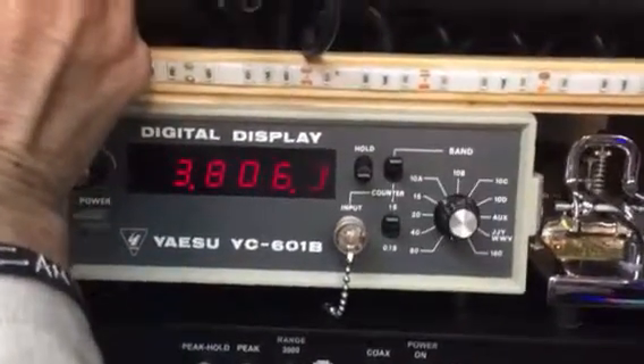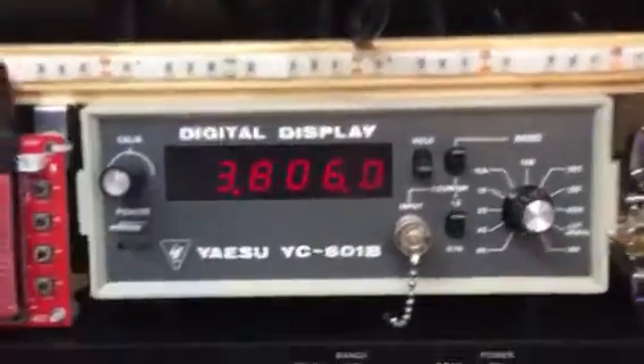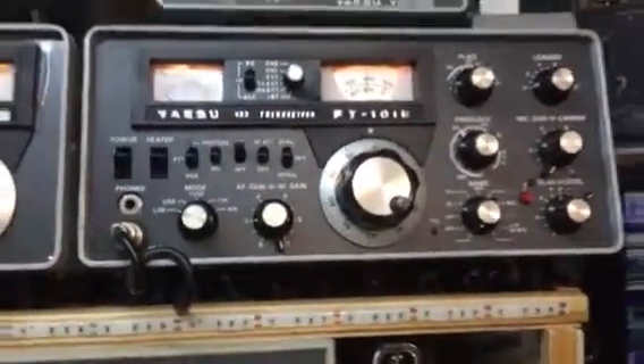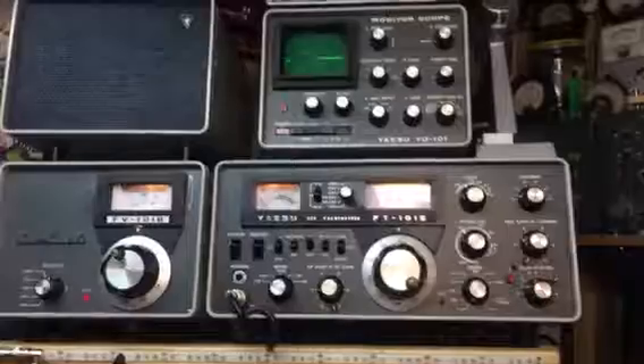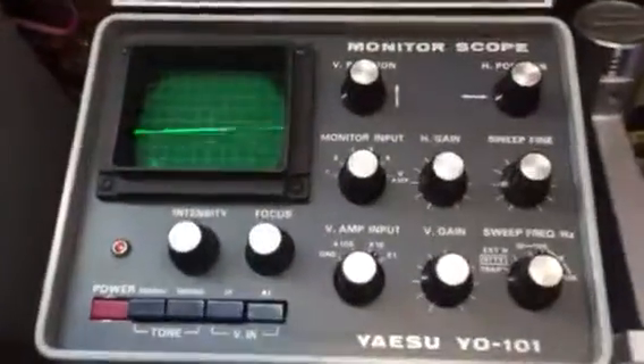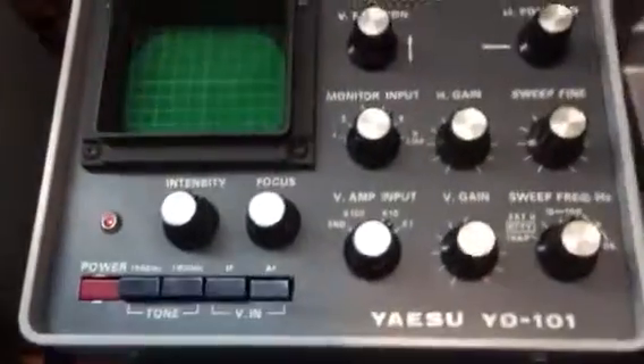A little bit off here — let's adjust the VFO dial. And there you are: FT-101E on that station. Let's go over here and we'll see a modulated waveform.